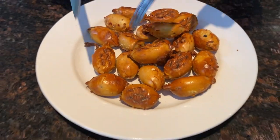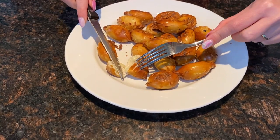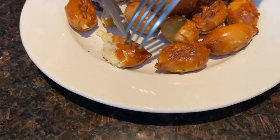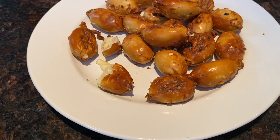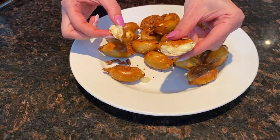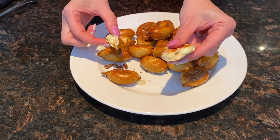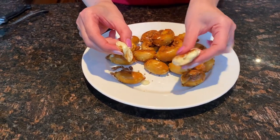Let me cut one so you can see that they're perfectly cooked with oozing cheese inside. These pretzel bites have cheese fillings — now some don't. No matter whether they have a filling or not, the instructions to cook them are the same. Soft pretzel dough on the outside and gooey cheesy filling on the inside. Looks amazing.